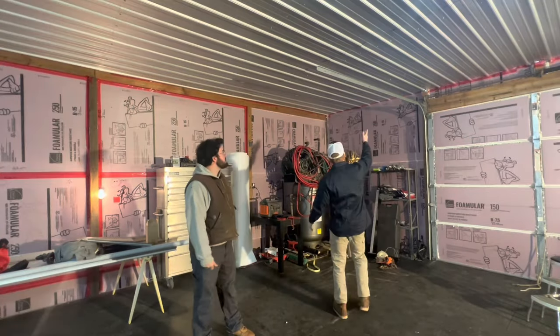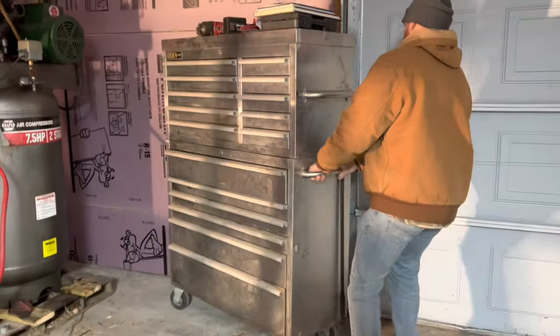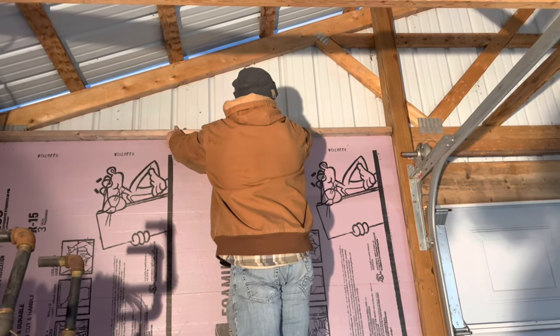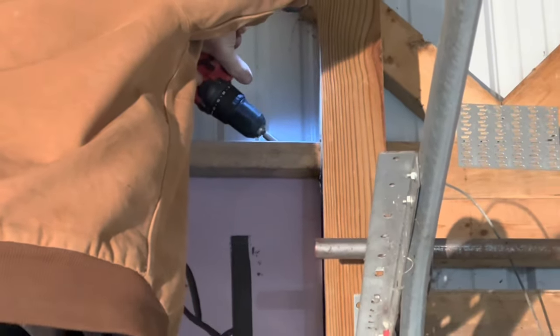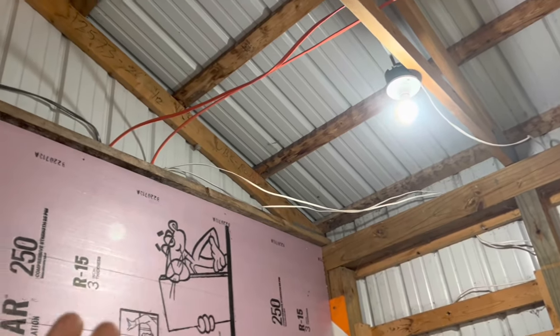In this corner over here we had no contact point, same with the corner at the other end of the garage, so we had to install a two-by-four at each end so we had a place to screw up the metal on each end. We had to do that in all four corners because we installed three-inch insulation that stuck out past where a contact point would be for our ceiling.